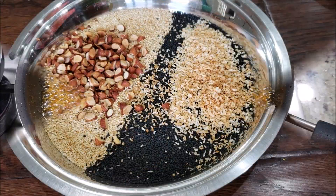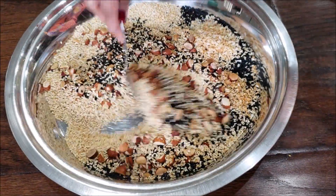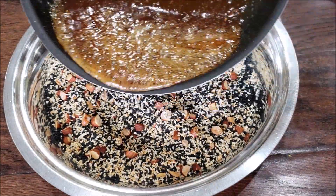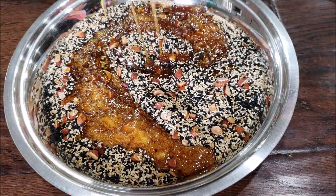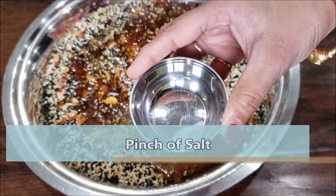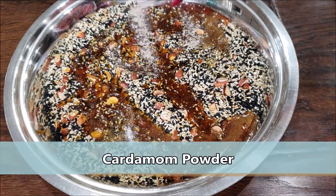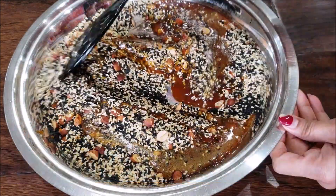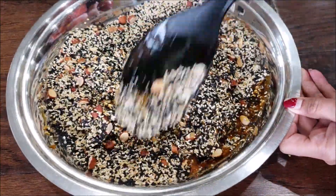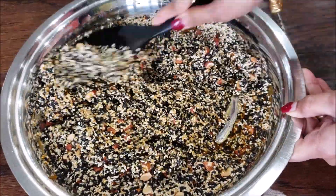All the roasted ingredients have cooled down — just give them a good mix so that everything is evenly spread. Now add the hot jaggery syrup. Once you add the jaggery syrup, speed up the next steps. Add a pinch of salt and some cardamom powder. The reason to speed up is because the jaggery starts to cool down, which will make it harder to shape the laddu balls.